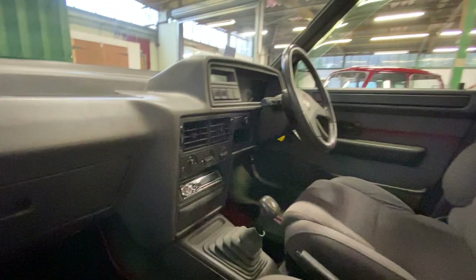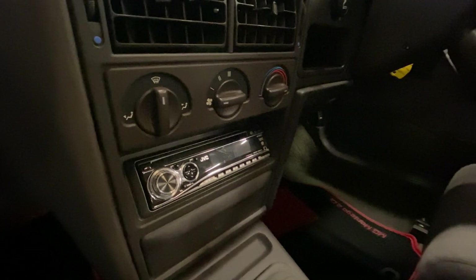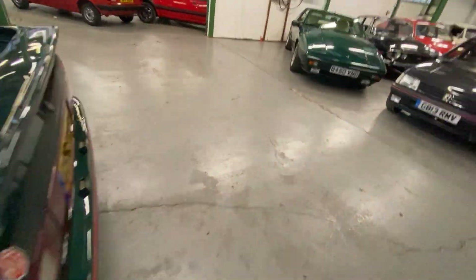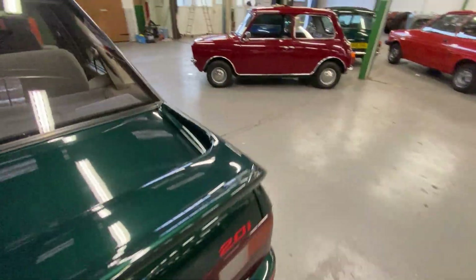It does have a JVC head unit fitted in it. Even the original mat is still there. To pick something out — there's a little bit of rubbish in the glove box. That's how picky we're having to be. Get the key and have a look in the boot.